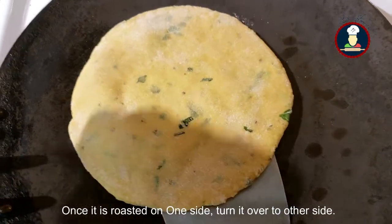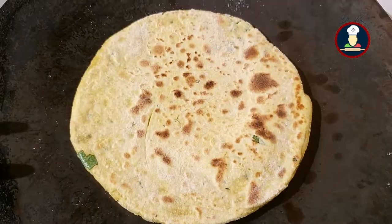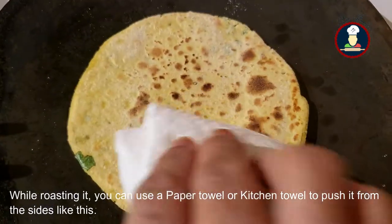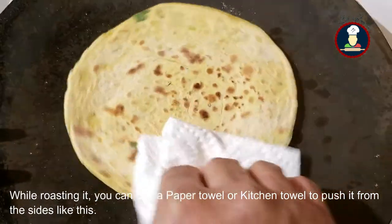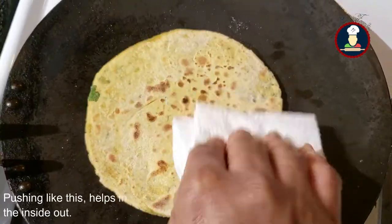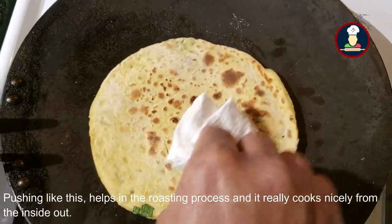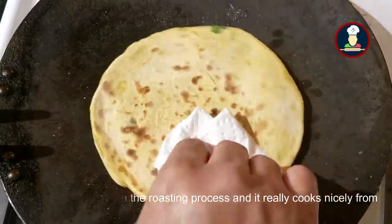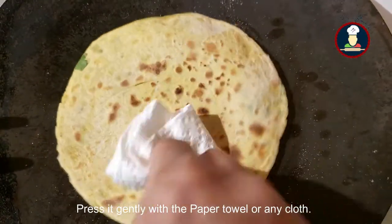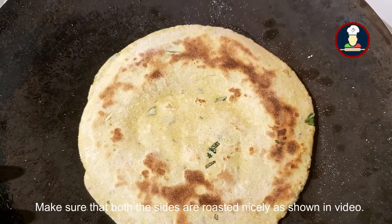Once it is roasted on one side, then turn it over to the other side. While roasting it, use a paper towel or kitchen cloth and push it from the sides like this. Pushing like this helps in the roasting process and it really cooks nicely from the inside out. Press it gently with a paper towel or any cloth.